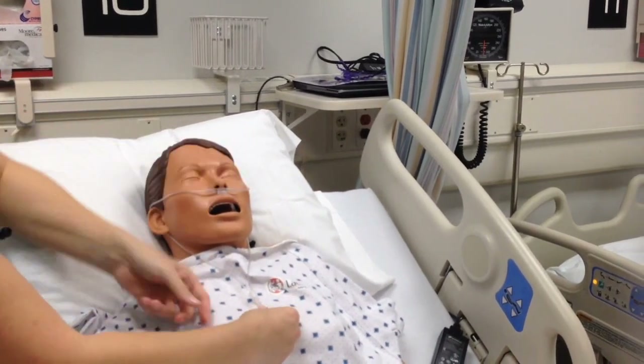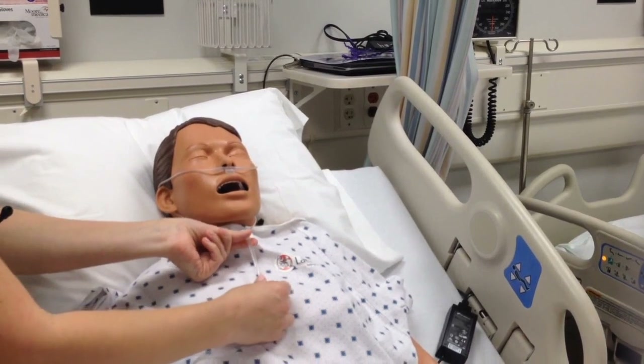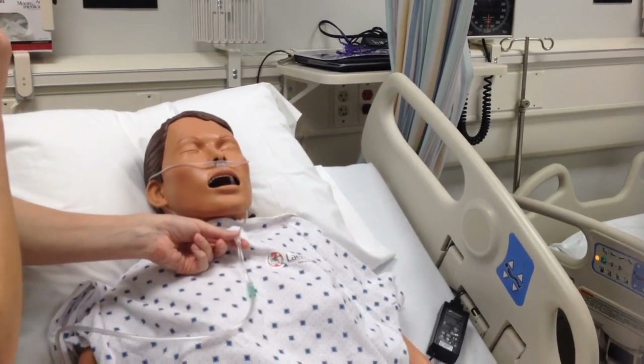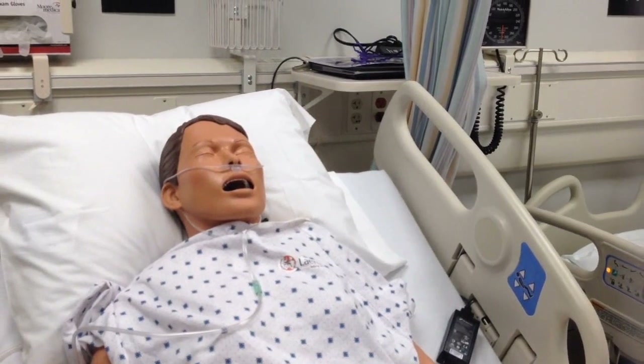There's also a little device here to adjust the fit. You want it secure — you don't want it so tight that you're choking the patient, but not so loose that it's going to keep coming off and aggravating the insides of their nose. That's your nasal cannula.